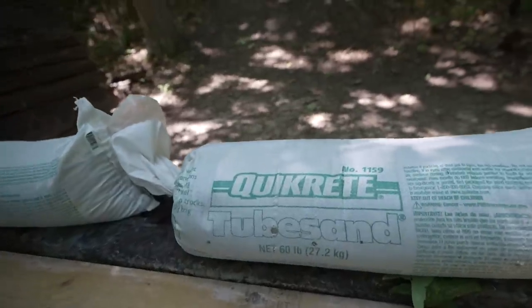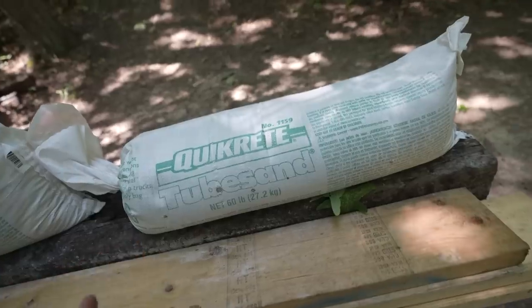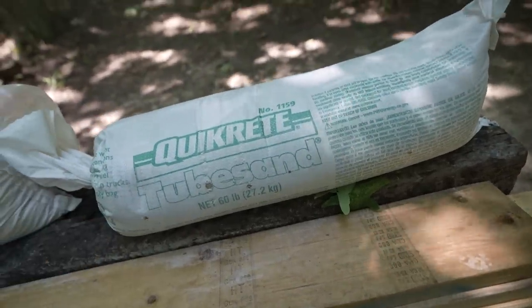Those sandbags did even better than I thought they would, and when we get the .50 BMG we're shooting these sandbags. There you have it — I hope you all enjoyed the video. I'm surprised: I thought the sand would do well, but I never thought it would do as well as it did. I bought four of these sandbags and we literally didn't even get through one. So if you want some of these, these are the Quikrete tube sand 60-pound bags. Feel them and make sure it's the tiny little rocks rather than sand — although the sand works really well too. It's just amazing that even a .308 didn't make it through one of these sandbags.